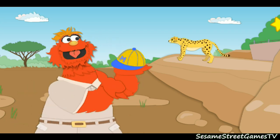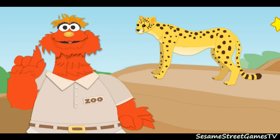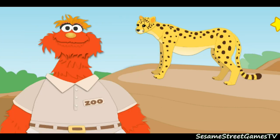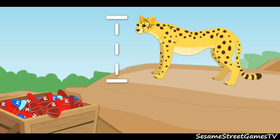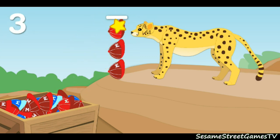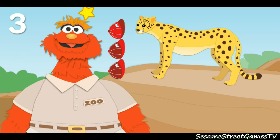I've got it. We'll use baseball caps. First, let's measure how tall the animal is. That means we've got to measure this way. To start measuring, move your star over to the baseball caps and click. Now click on the line. One, two, three. The cheetah is three baseball caps tall.